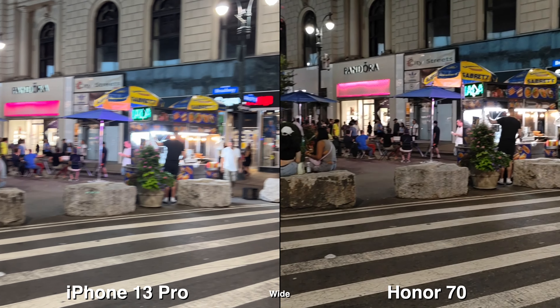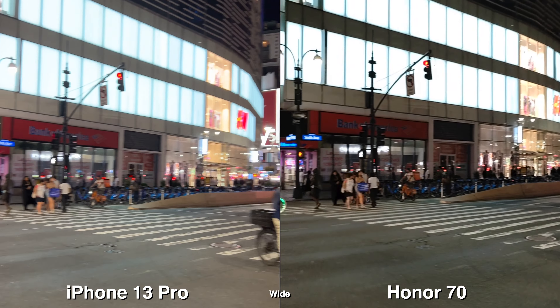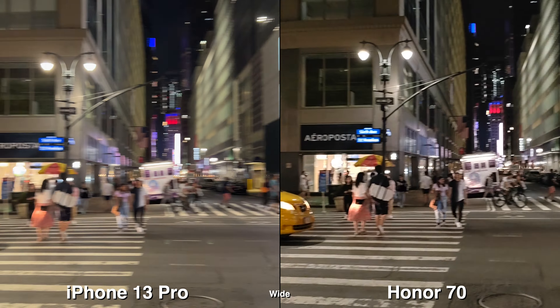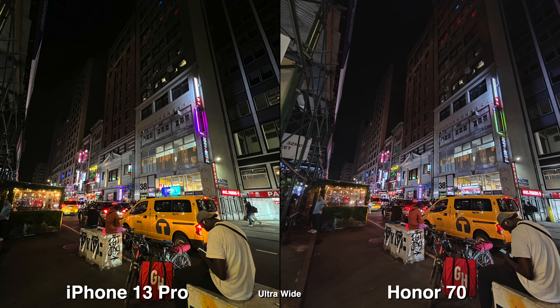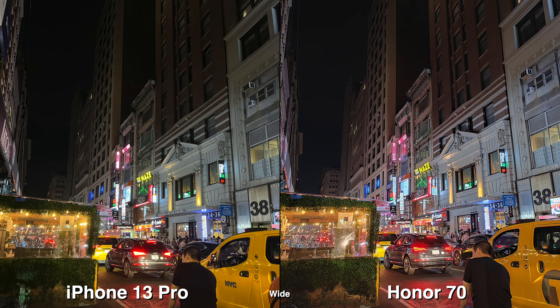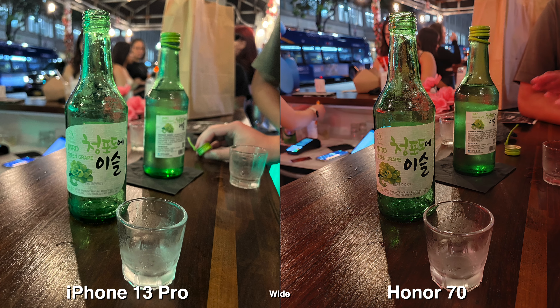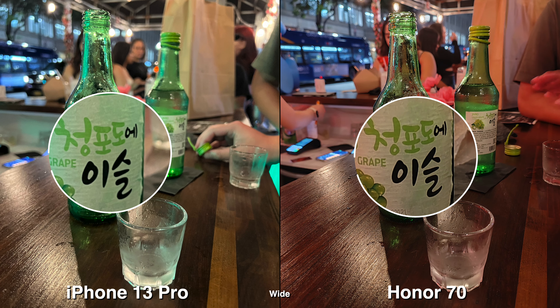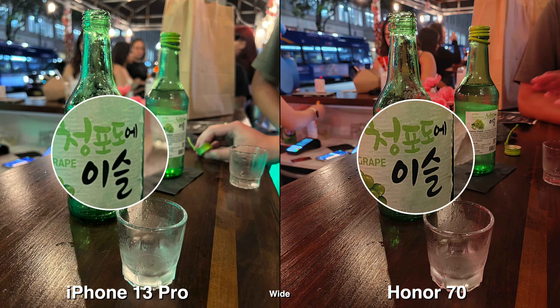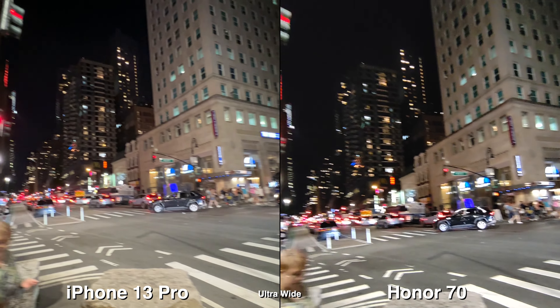Another thing I just remembered is the timer. On the iPhone and a lot of other phones it's very easy to access, but on the Honor you would have to go into settings and find the timer — it's just a lot of steps to turn on and off, which is very annoying. Higher megapixel count doesn't always mean better quality, because the iPhone 13 Pro's camera is only 12 megapixels.